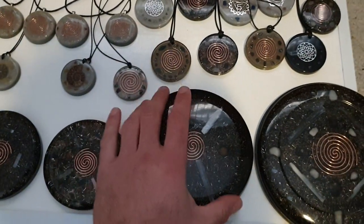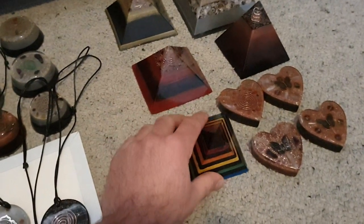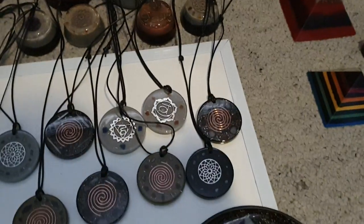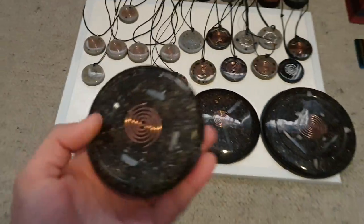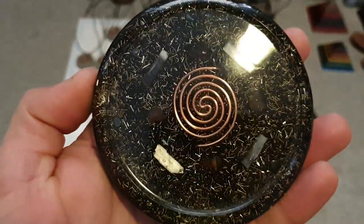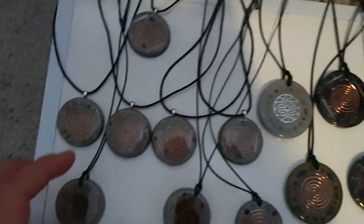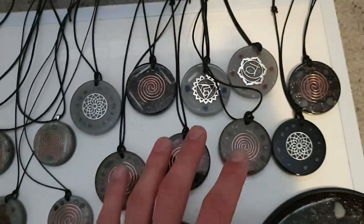New additions: this charge plate here, this pyramid that I did, and this one at the back. We've also pulled some things back from the shop — for example, this little charge plate here that's got carnelian in it, and a few pendants and tower busters like this one here.